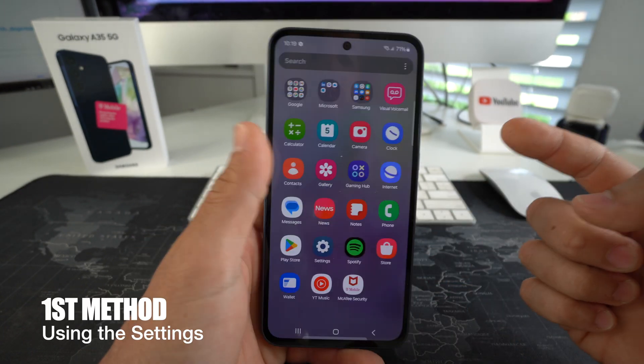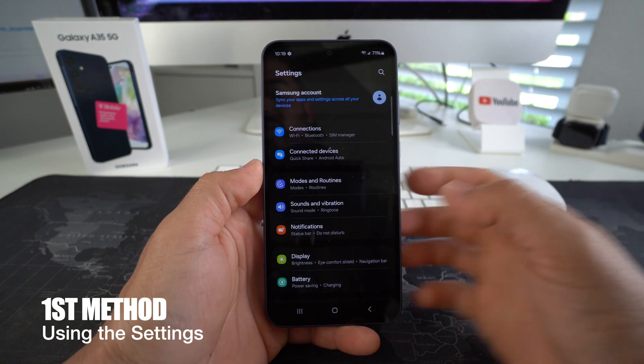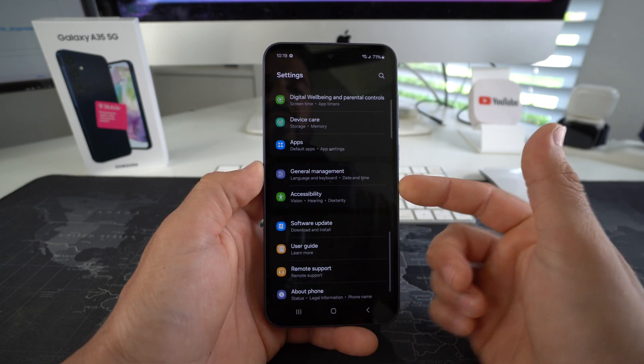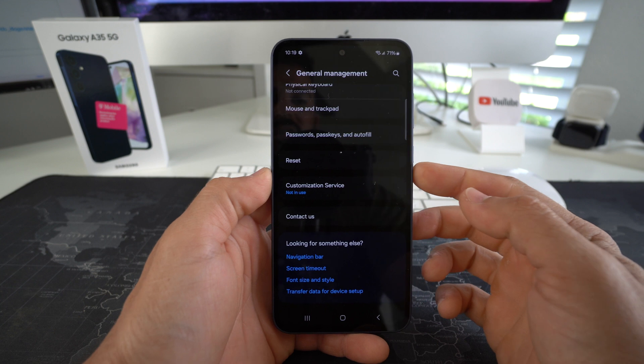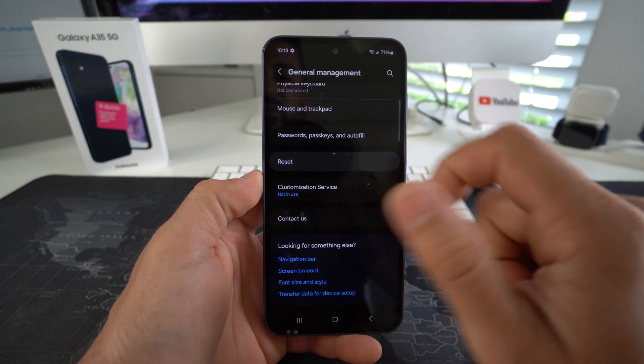For the first method through the settings, go ahead and find Settings. In Settings, scroll down to where it says General Management. In General Management, scroll all the way to the bottom and you will see Reset in the middle of the screen. Hit Reset.